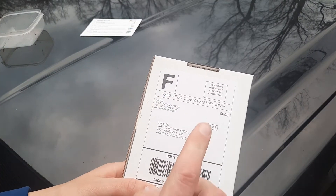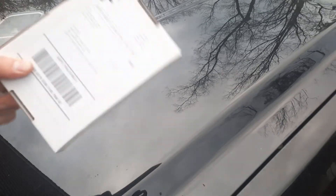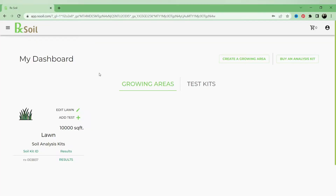This has a shipping address on it so it can go to RxSoil, which is out of Virginia. The first time you log on to RxSoil, you have to register your kit so you can get your results — I only did this once the results came in.